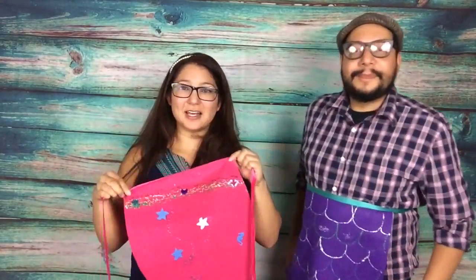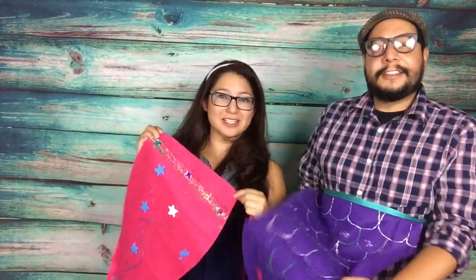We're also having a giveaway at the end — you can win some of your own mermaid tails. Stay tuned at the end for details, and here we go showing you how to make your own mermaid tail.